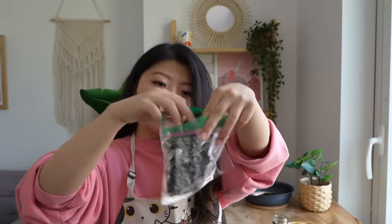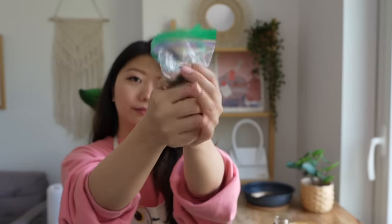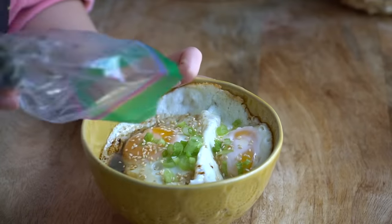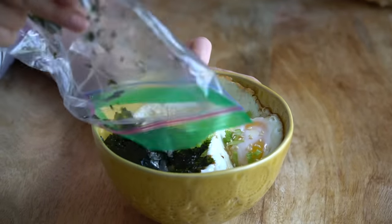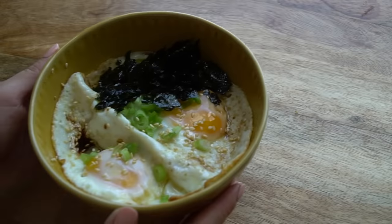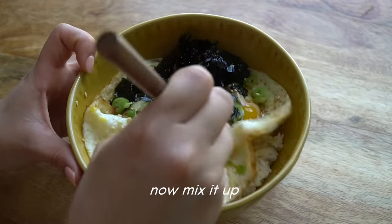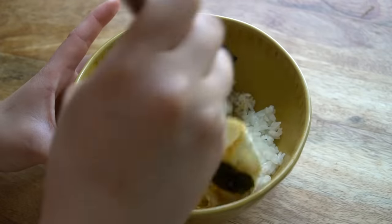An easy way if you don't want to get your hands all seaweedy — you can just put it into a Ziploc bag and crush it up like that. Top it onto your bowl, and your egg rice breakfast is done.